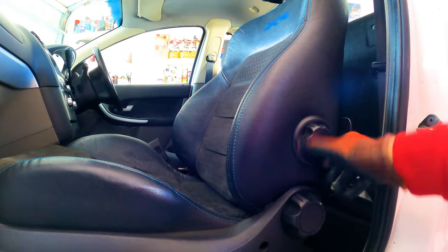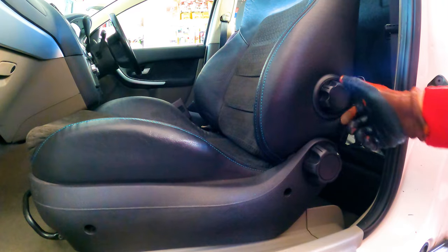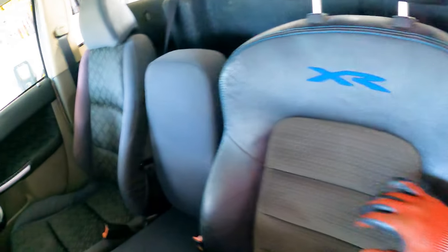Oh how cool is this - look, it's even got a lumbar support! Very cool. I much prefer this over the stock one. It feels good too. I'm really liking the lumbar support. All right, we've got one done - let's do the other one.